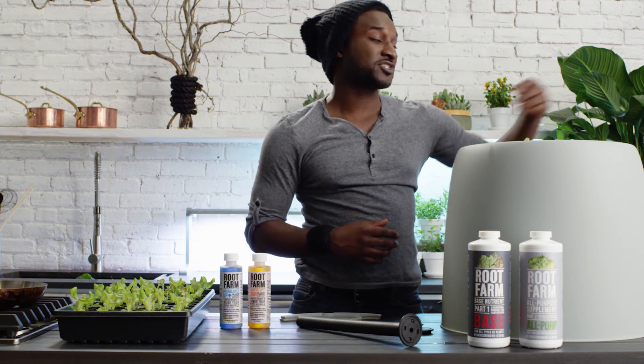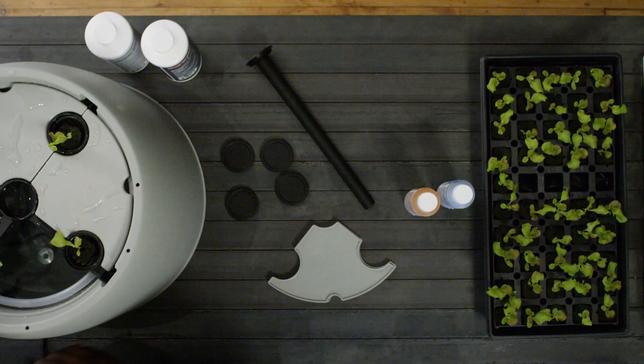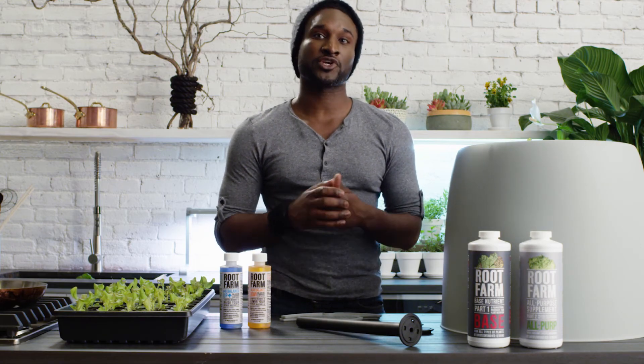Check that the valve is set to circulate and then plug it in. Once you have it plugged in, you'll want to add nutrients right away while still allowing the pump to continue circulating water.